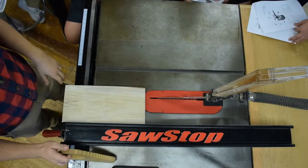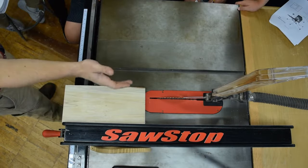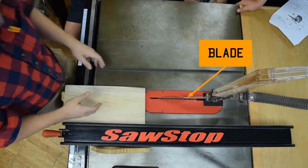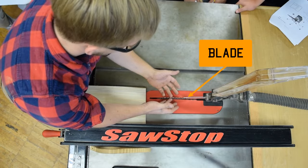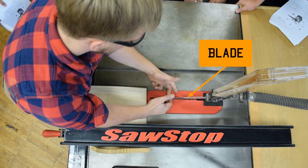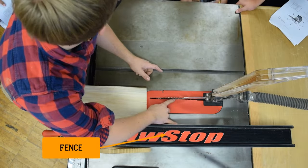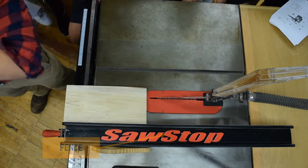You wouldn't allow us to stand here — the main danger zone we're going to cover right now is called kickback. Kickback is when a piece of wood gets pinched between the blade. If it pinches the blade while it's spinning towards me, or if it contacts the blade and is unsupported, it will shoot in that direction.